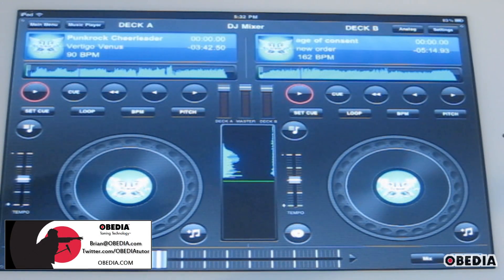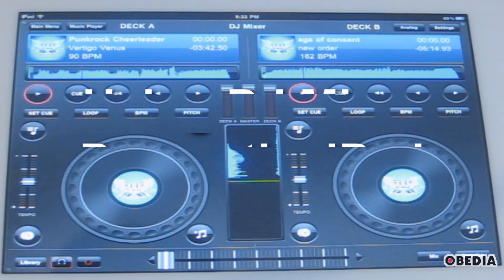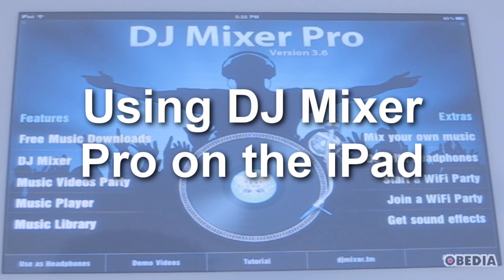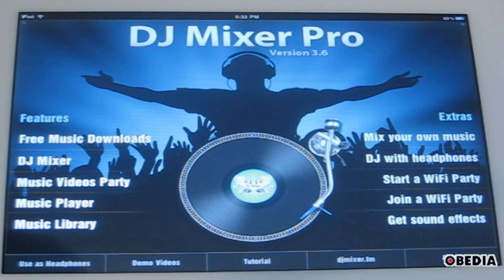Hey guys, this is Brian at Obedia, and today I thought I would show you guys a little app that I've been having some fun with on the iPad. I'm using the iPad 2, but I do believe that this works with the iPad 1 as well. This is DJ Mixer Pro, and this is actually a pretty cool app. I used this in a DJ set as sort of a backup for my Ableton rig, and I actually found myself moving to it a lot for a couple of major reasons.